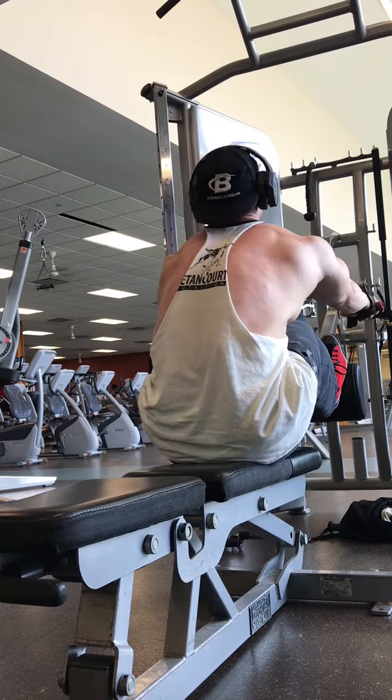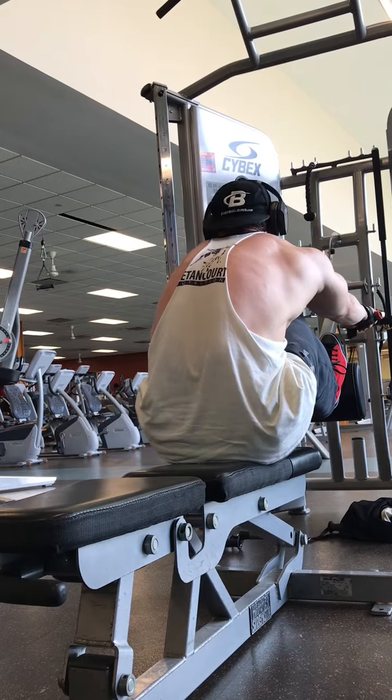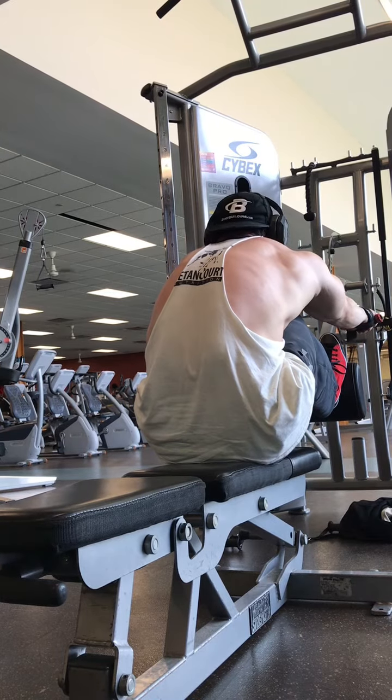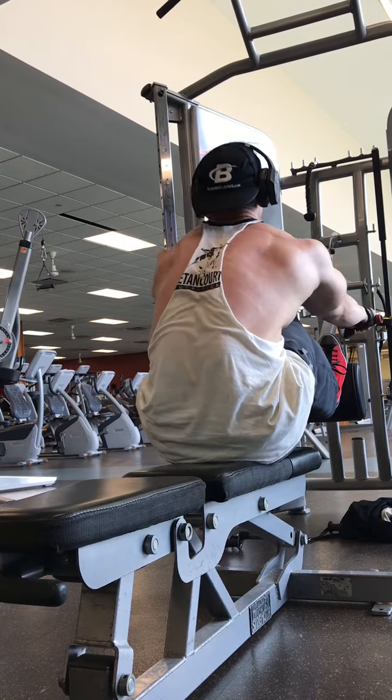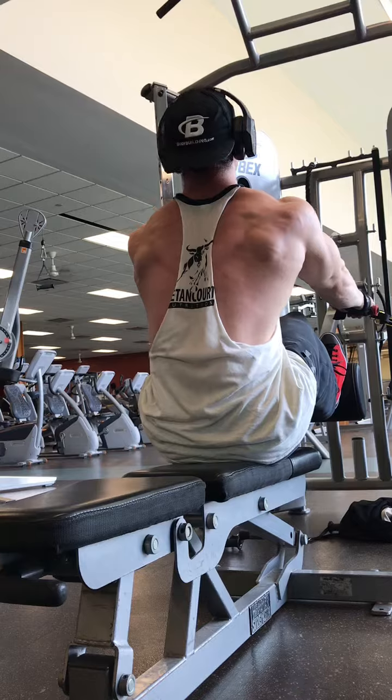So stretch forward at the top, push that scapula forward, and then retract the scapula as hard as you can explosively and squeeze the dickens out of those back muscles. Here's to your back gains — give it a try.